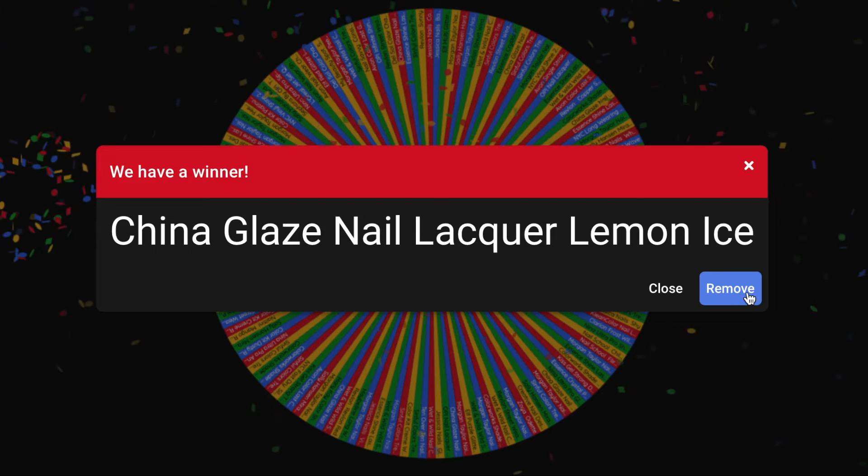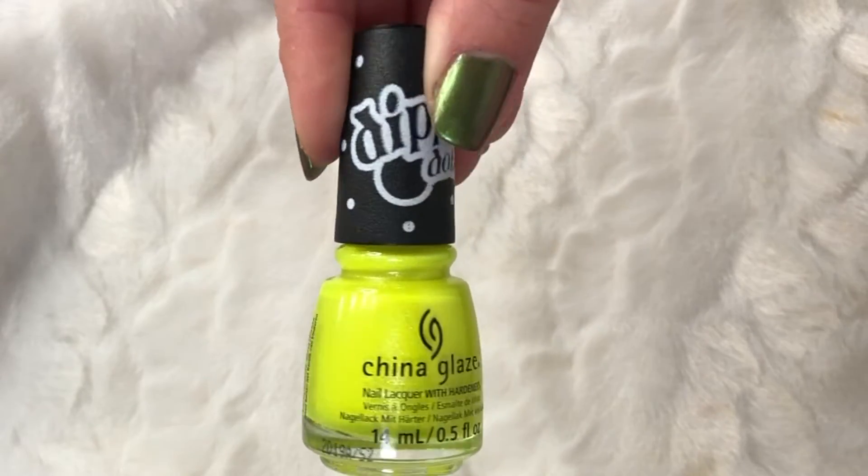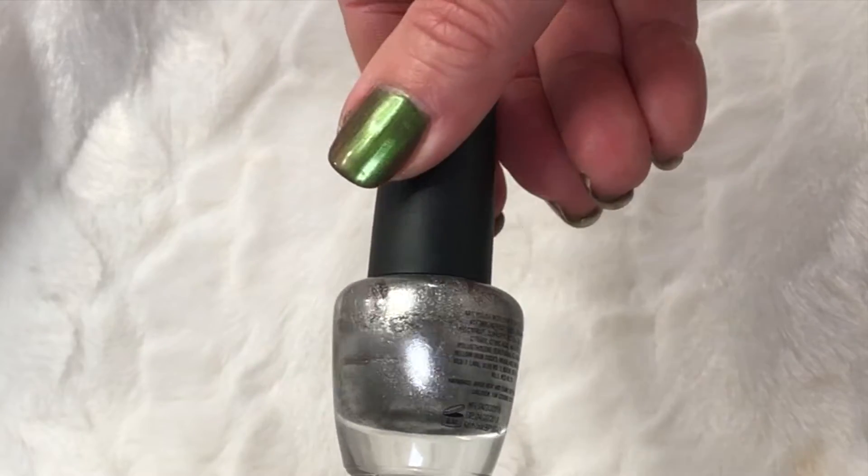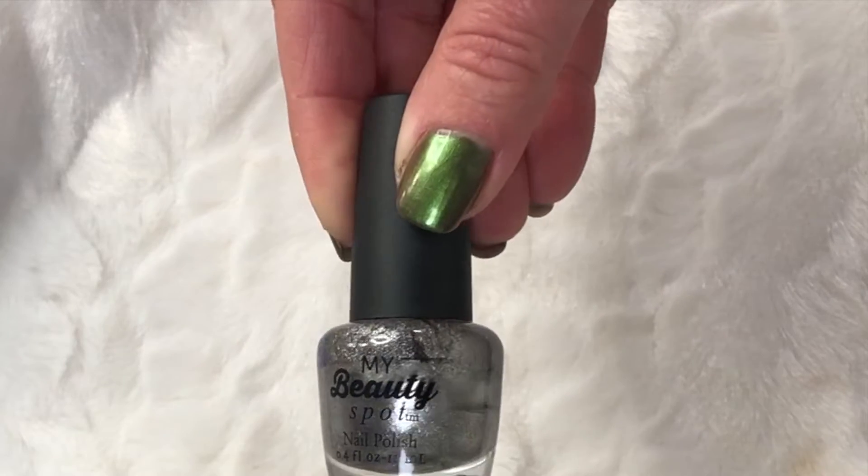Next is the Sally Hansen Miracle Gel in How You Blew, from the Friends TV series collection — a fun blue I'm very much looking forward to. My children got me this for Christmas, so I'm really excited to try it for the first time. Next up is the China Glaze nail lacquer in Lemon Ice — very, very bright. I'm not great at describing color but I'm here for it, and it's another Christmas gift I haven't used yet.